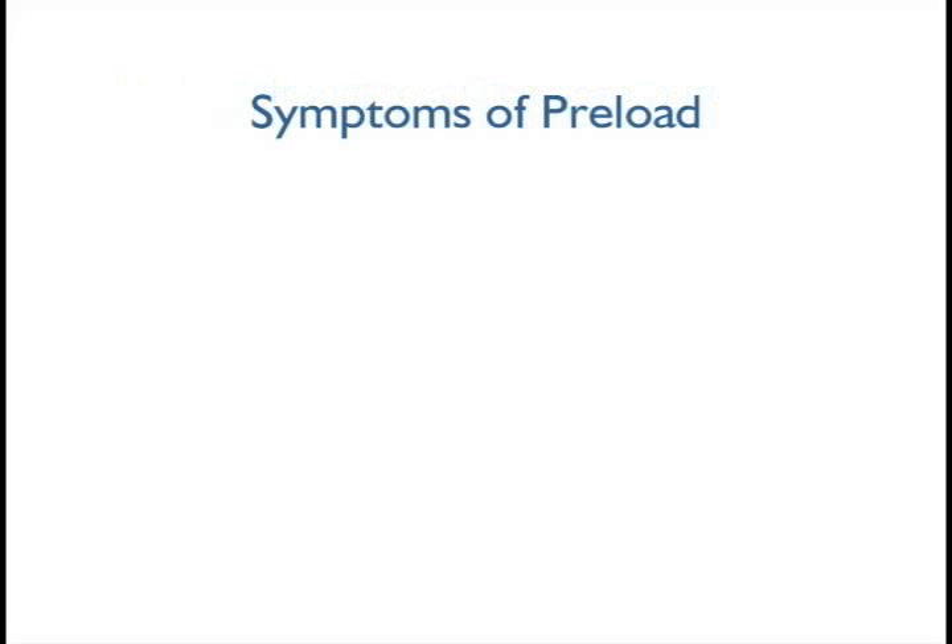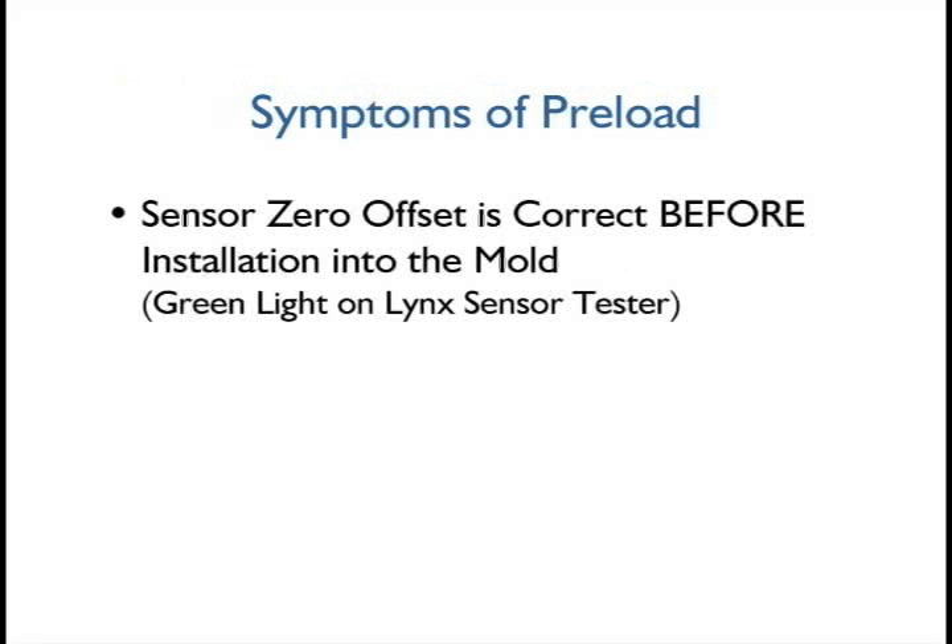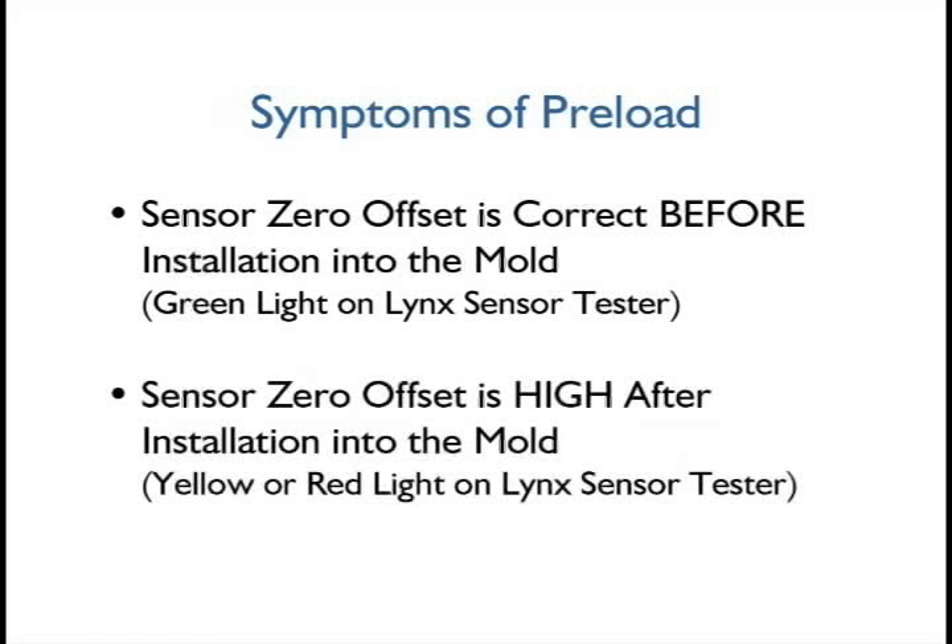The Lynx Sensor Tester can be used to identify preload problems. Before the sensor is installed into the mold, the sensor shows a correct zero offset, but then shows a high offset when installed in the mold.